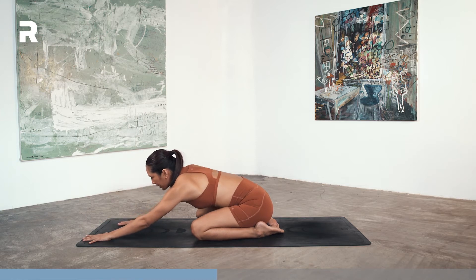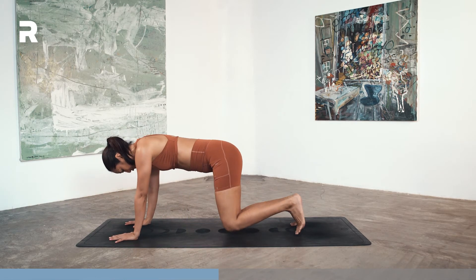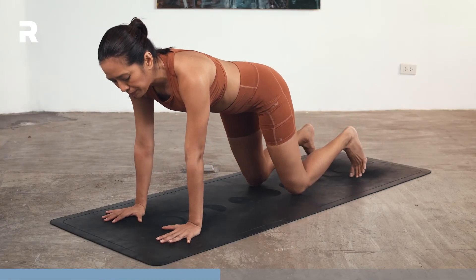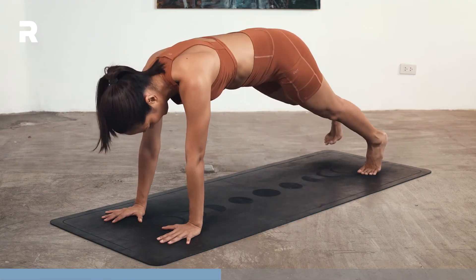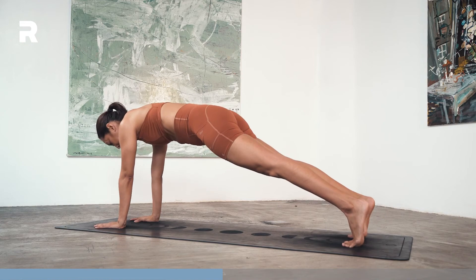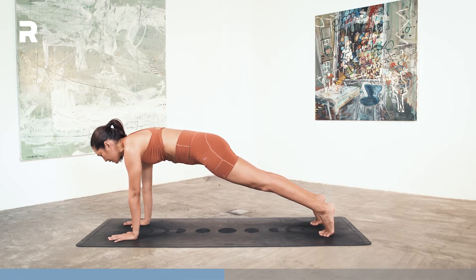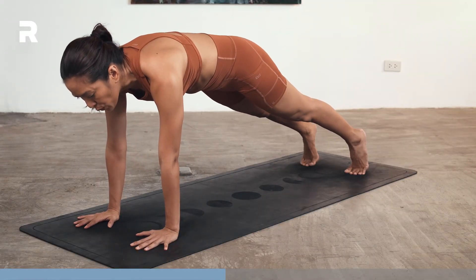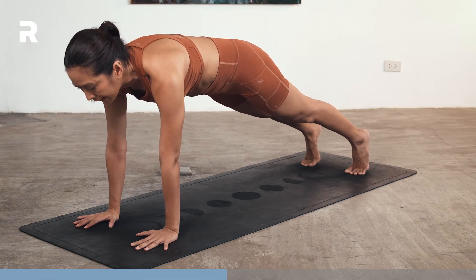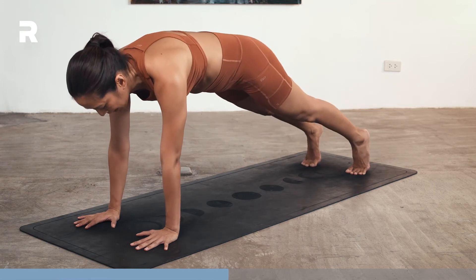On your next inhale, look forward, come up on your knees, tuck your toes. Then step your feet back and find your plank pose. Bring your heels above the balls of your feet. Pushing down equally on the palms, first knuckles and your fingertips. Pushing the mat away, pushing your shoulder blades away from each other, hugging your core in, and not letting your hips collapse. Keep it strong.